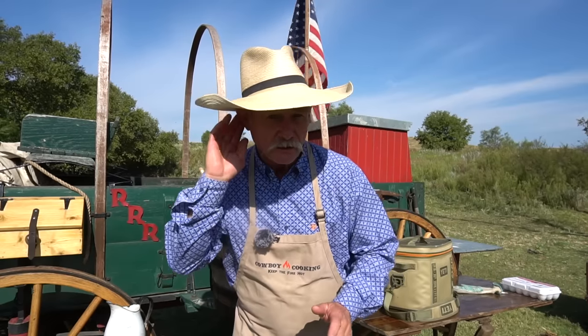Hey folks, y'all hear that? You better put on your snake boots before you come into camp for this episode. Come on, because it's going to be good. You're going to want to see this one.